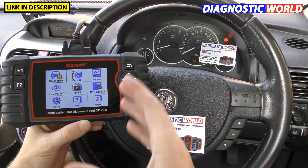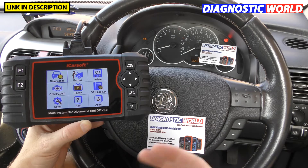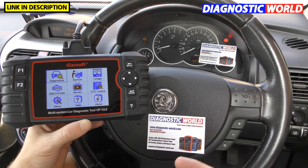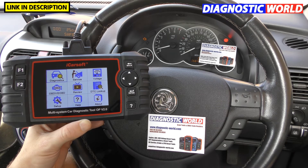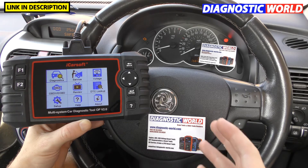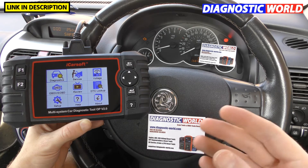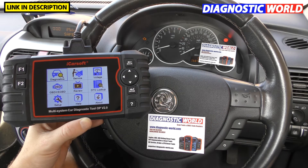The first question is: what is the OP version 2.0 kit? It is a diagnostic package designed purely to hook up to the diagnostic port of Opel and Vauxhall vehicles. It will allow you to communicate with the vehicle, diagnose and reset fault codes, and do a few other special functions which we'll get into in just a moment.